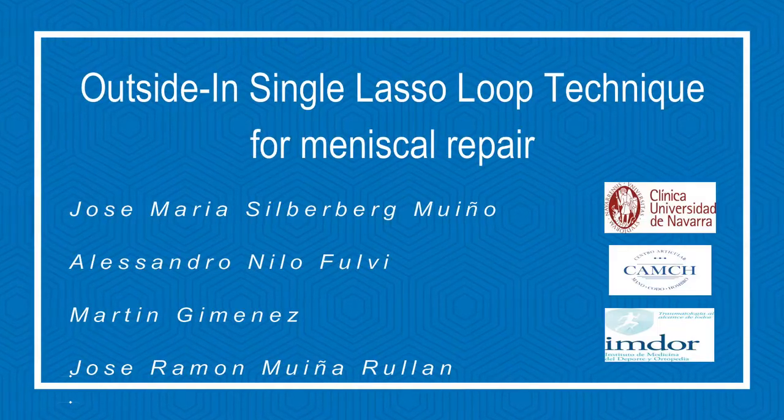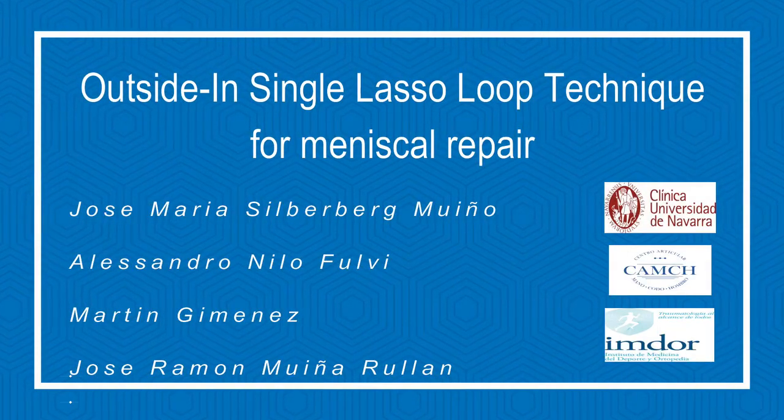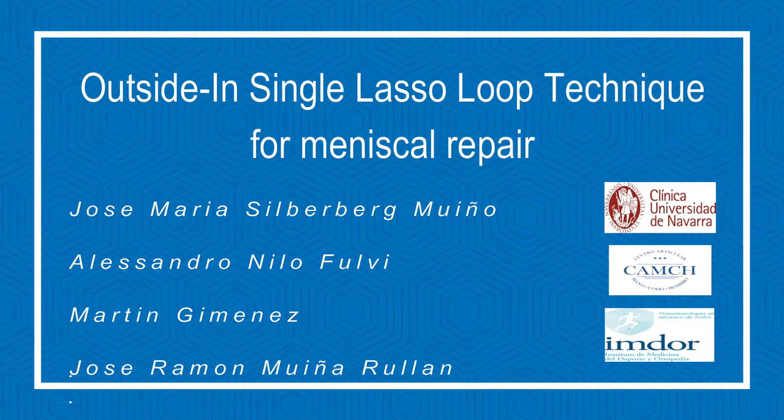In this video, we will demonstrate the outside-in single lasso loop technique for meniscal repair.